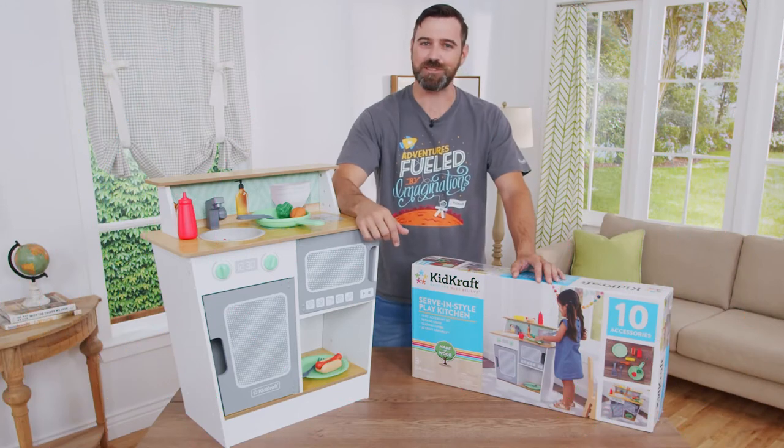This is Kyle with KidCraft and we're here to assemble the Serve and Style Play Kitchen. With only 15 parts and easy craft assembly, it should be a breeze.